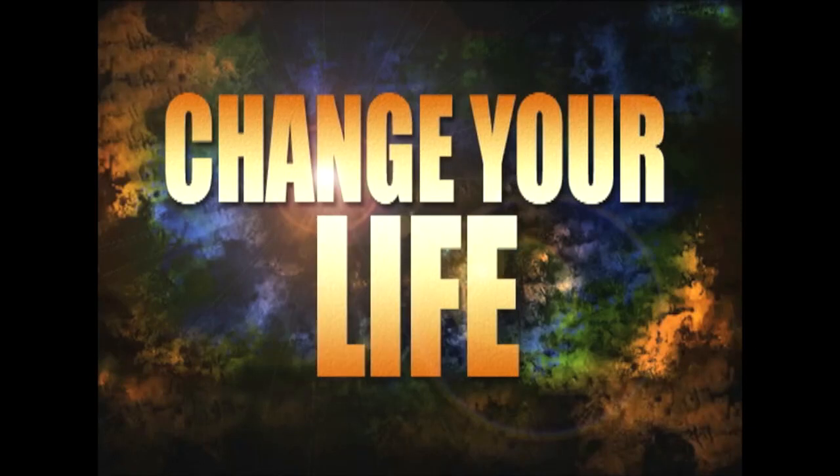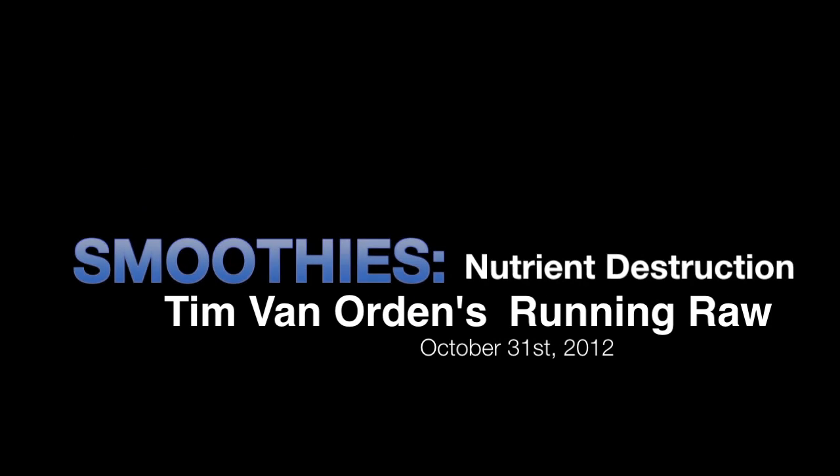Change your diet, change your life, change the planet. Hi, I'm Tim Van Orden, and this is the Running Raw Project.